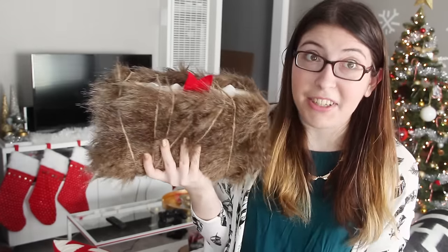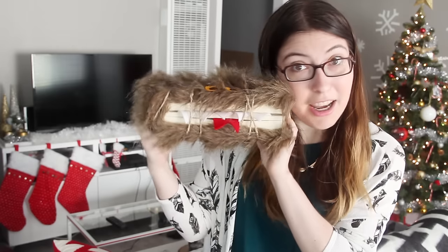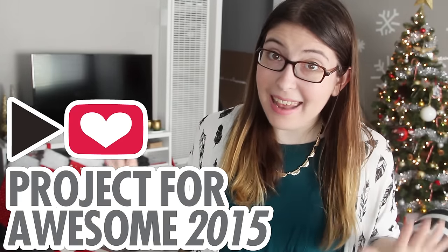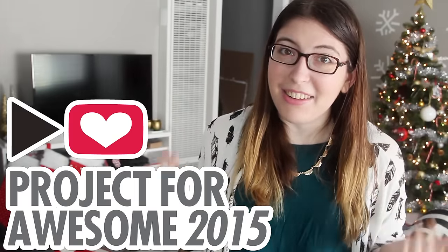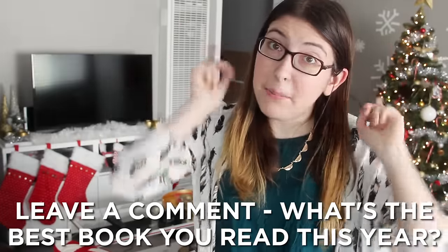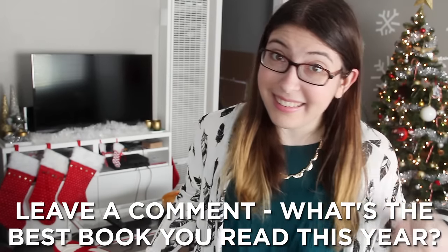Can you even imagine not having read Harry Potter when you were a kid, if you were a kid when they first came out? I literally don't know what my life would look like if I didn't have a love of books cultivated at such a young age. I'm going to let you get back to watching all the other fantastic Project for Awesome videos out there. Please remember to click the link in the description and vote for my video if you think the Library Foundation of Los Angeles deserves a cut of the Project for Awesome earnings. And let me know in a comment what is the best book that you read this year, because I still have about five books left to read for the 50-book challenge and I could use some suggestions. Thank you guys so much for watching, and happy Project for Awesome!